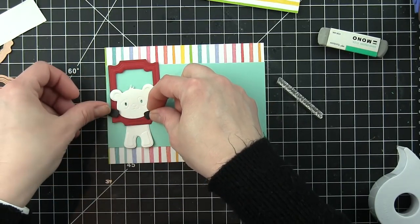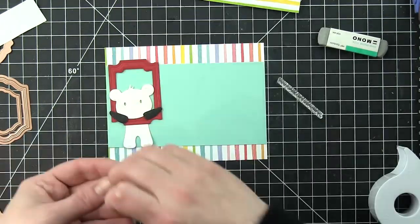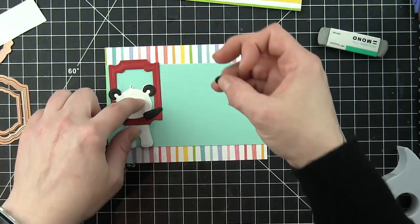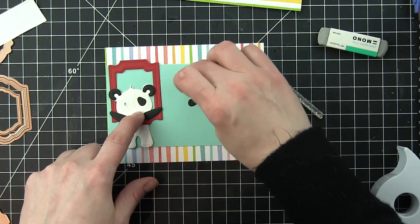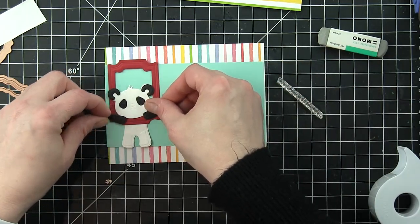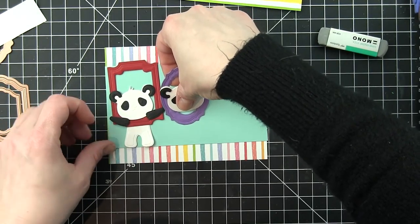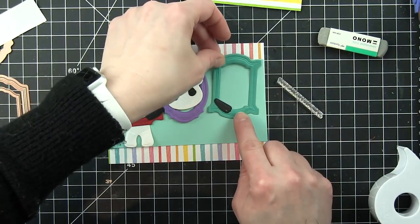I think this panda is darling. You can make the panda sit or stand. For the frames, my initial thought was I am going to make standing pandas because I need them to be holding onto the frame. I want to create these frames like you see that you can use for photo booth things where you hold up the frame and take a picture. So I made these frames like these pandas are holding them, getting ready to have their pictures taken. Just kind of fun and whimsical.